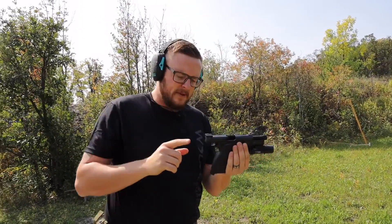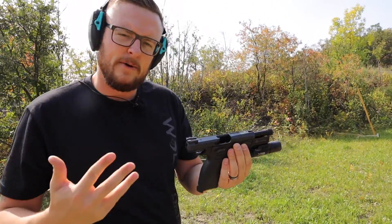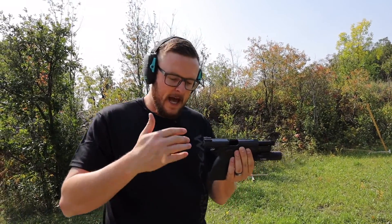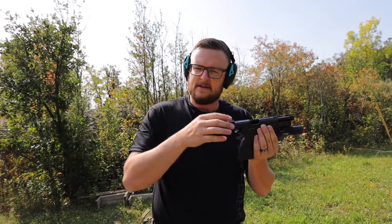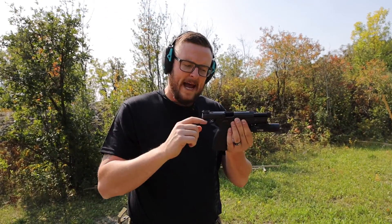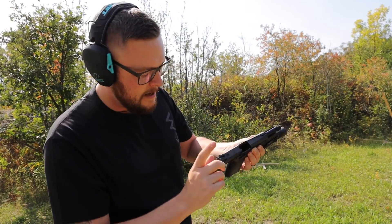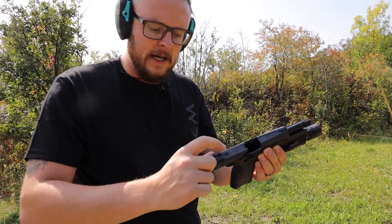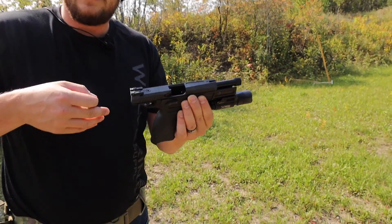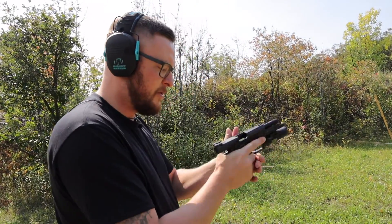One thing — I'm not a huge fan of the sights. I think they have it backwards: you have a black front sight with a two-dot rear sight. For myself, I don't want anything happening on the rear sight — I want it to be black. I'd rather have a dot up front so I'm focusing on the front sight. But if you're running an optic, that's a moot point anyway because it is an optics-ready pistol. One screw comes off and you can run any of the micro red dots, something like a Shield sight or even the smaller Trijicon sights.